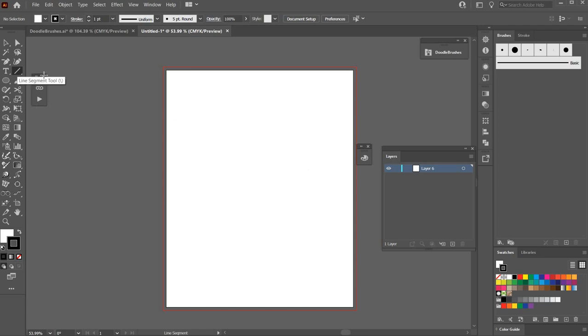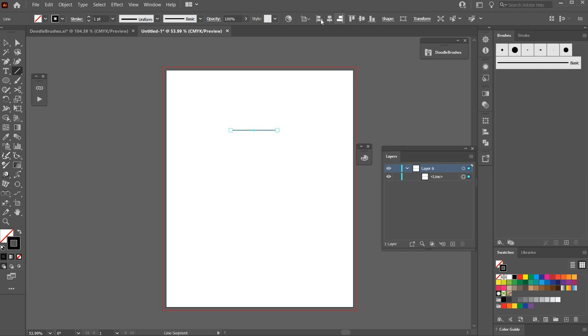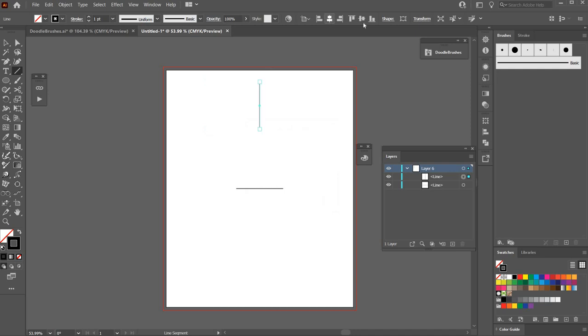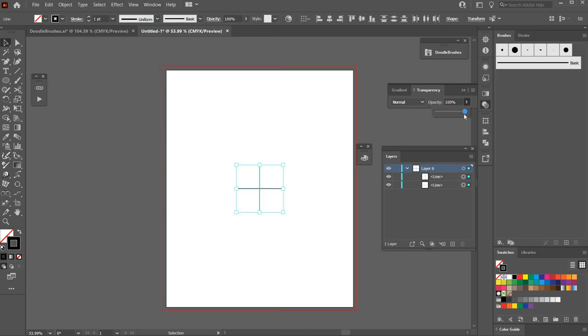I'm going to first make a line at zero degrees, two inches, and center that to the artboard. Then I'll make another line at 90 degrees, two inches, and center that to the artboard as well. I'll hit V on the keyboard to select both and lower the opacity — if you don't have that open, it's under Window > Transparency.